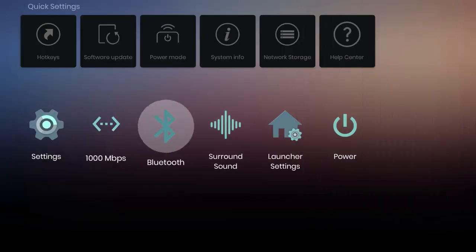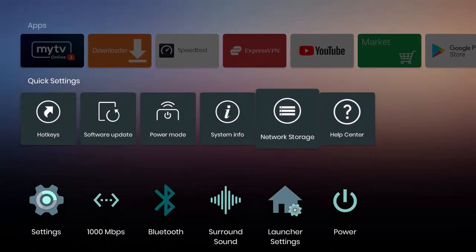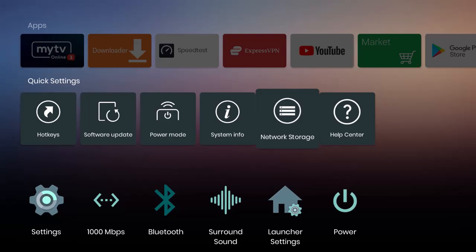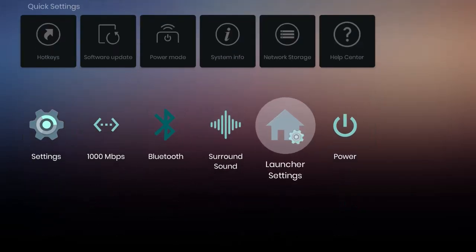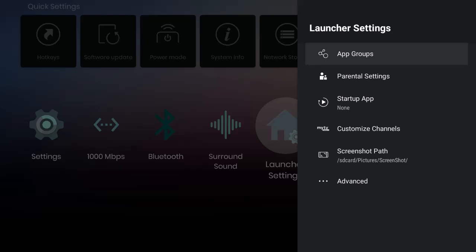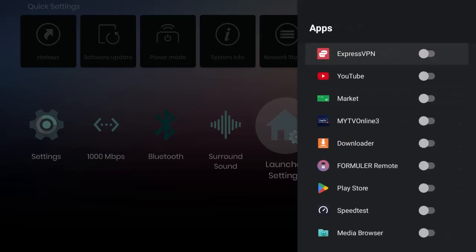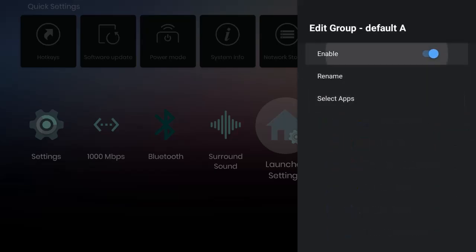Back on the home page, go to Launcher Settings. The home page has hot keys for software update, power mode, system info, network, and storage for external drives. In Launcher Settings you can create app groups — enable a group, rename it, and select the apps to include. You can have TV groups or utility groups, or disable groups entirely.